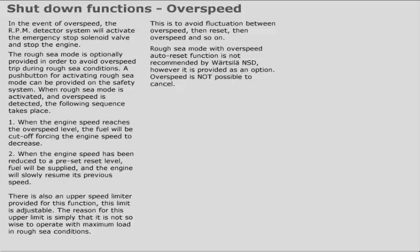Rough sea mode with overspeed auto reset function is not recommended by Wärtsilä NSD. However, it is provided as an option. Overspeed is not possible to cancel.